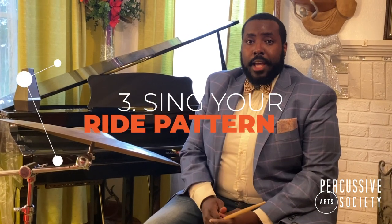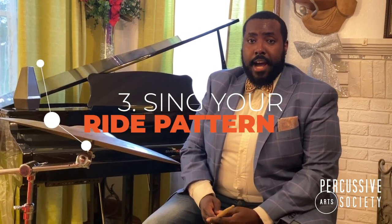And number three: always sing your ride pattern. I use numbers 55-55.